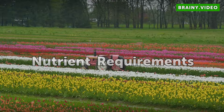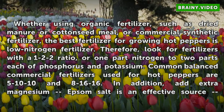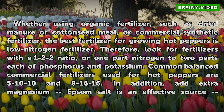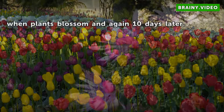Nutrient Requirements. Whether using organic fertilizer, such as dried manure or cotton seed meal, or commercial synthetic fertilizer, the best fertilizer for growing hot peppers is low nitrogen fertilizer. Look for fertilizers with a 1-2-2 ratio, or one part nitrogen to two parts each of phosphorus and potassium. Common balanced commercial fertilizers used for hot peppers are 5-10-10 and 4-16-16. In addition, add extra magnesium — epsom salt is an effective source — when plants blossom and again 10 days later.